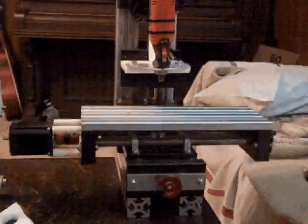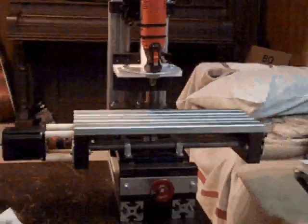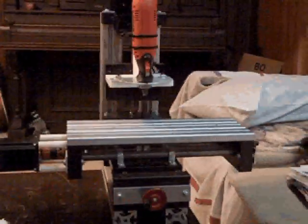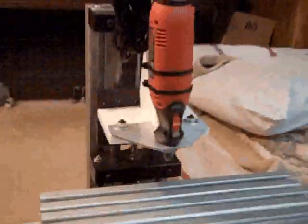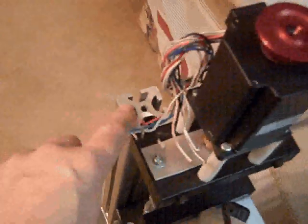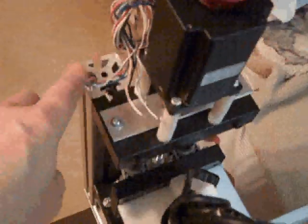This is my first video of the mini mill. This machine is constructed of a base made of 40 series 8020 extruded material, and I use that for the Z column plus the Y bed, and then of course X is supported underneath here.